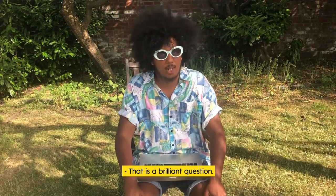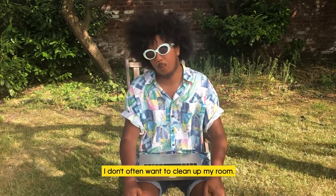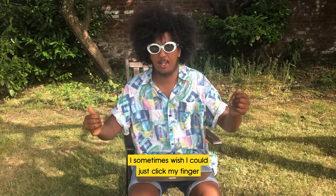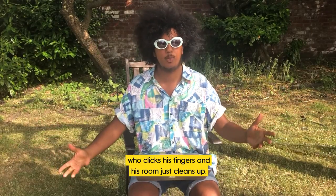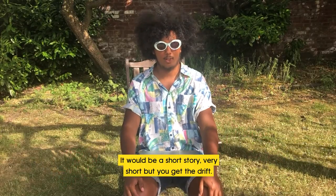Do I have to clean up my room? Yes, I do — though I don't often want to! I sometimes wish I could just click my fingers and my room would clean up. Maybe that's my next book: about a kid who clicks his fingers and his room just cleans up. It'll be a short story — very short — but you get the idea!